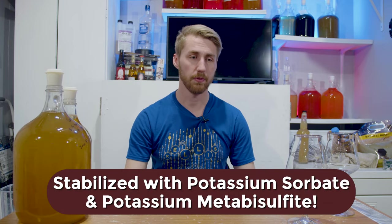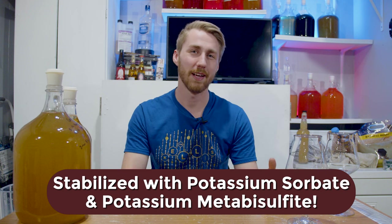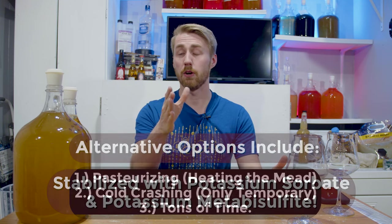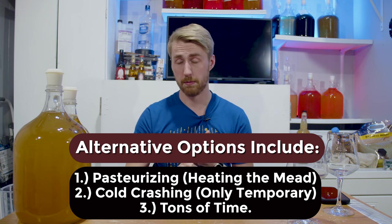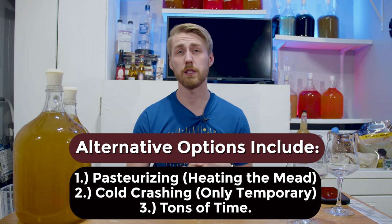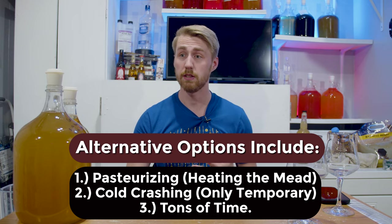Big, important thing here: we stabilized it with potassium sorbate and potassium metabisulfite. Those two in conjunction take a fermentation and say no more — they do not allow your yeast to ferment on any more of the sugars. You can alternatively stabilize via pasteurizing, which is heating the liquid up. You can also cold crash it, which is not a permanent solution — it's only temporary. And the final one is you can leave it for an eternity, and eventually the yeast might — huge bold text — might actually stop. There's a chance they don't, so time alone is not reliable.